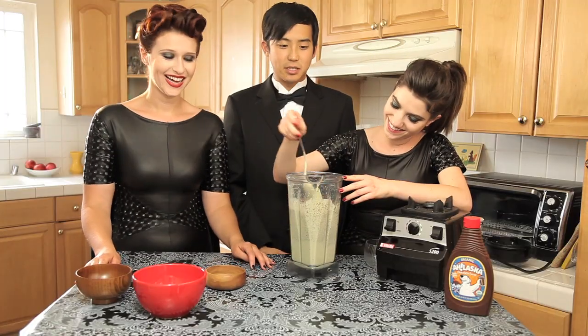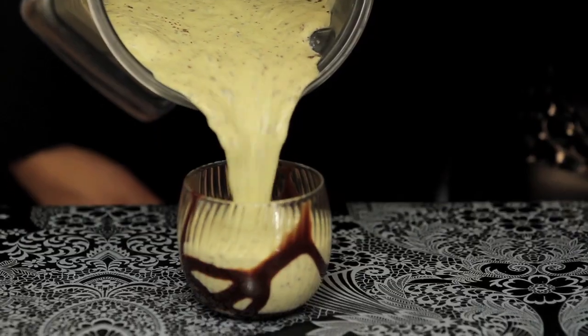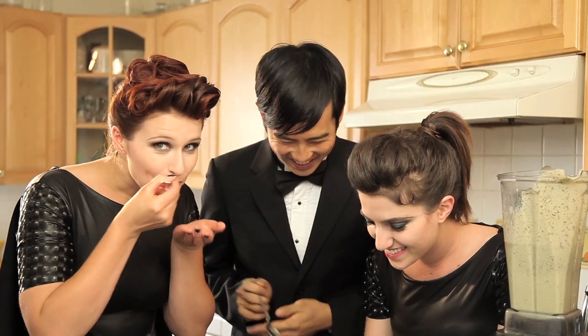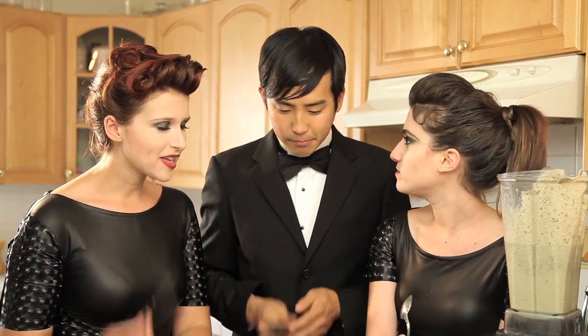And he promptly just downs it and does about 50 pushups. He does! Then we're going to add our special touch — the chocolate sauce. Oh, that looks delicious. Thank you, thank you. It's so good, it's so fresh, that's delicious. It tastes green.